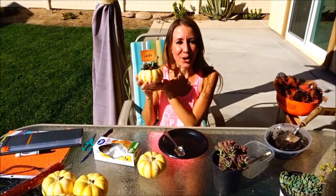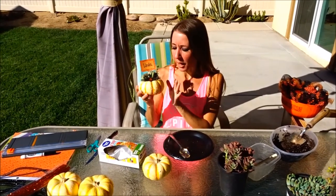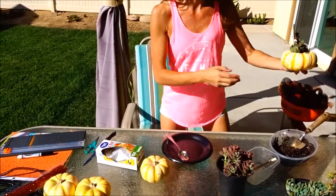Hi everybody! Welcome back to another awesome day, another awesome vlog. Today we're going to be making a really, really cute project — a pumpkin with succulents in it that you can give as a gift. So, let's get started.